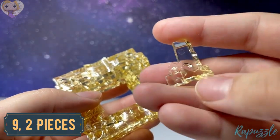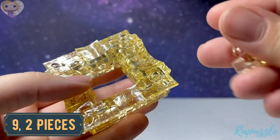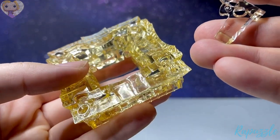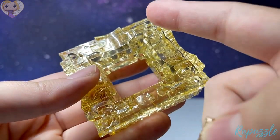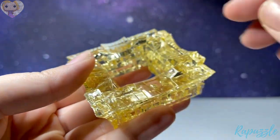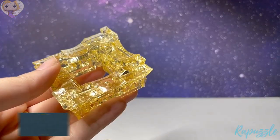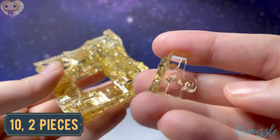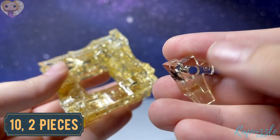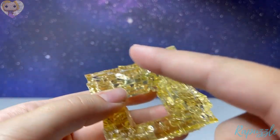Step number nine is two pieces — it has one going in right there. Flip it over and it has one going out. With the side facing downward, it's going to connect here and here. Step number ten is this piece — it has parts going in. Flip it over and it has one going out. With this side facing downward, it connects here and here.